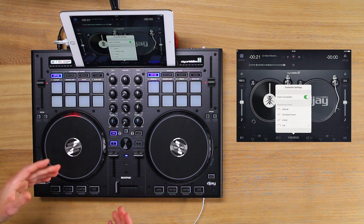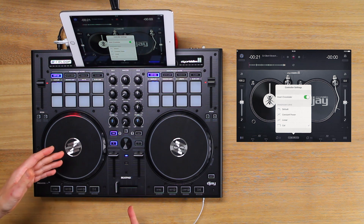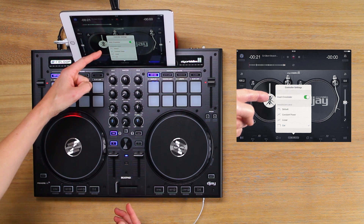If you scratch with your crossfader reversed, or hamster style like me, make sure that invert crossfader is set to on.